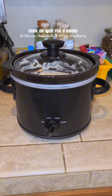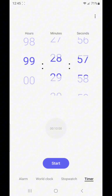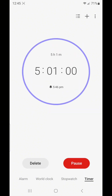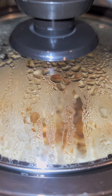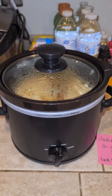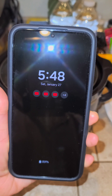I put a note next to it so I don't forget, and I set a timer on my cell phone so I know when it's done. Just so you know — while you're using this crock pot, do not open the lid. Just let the crock pot do what it's supposed to do.